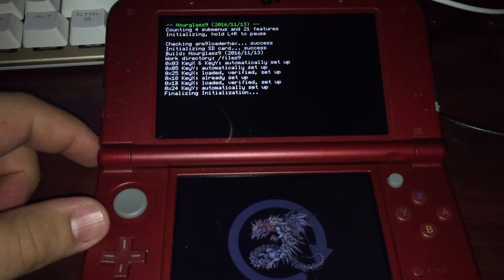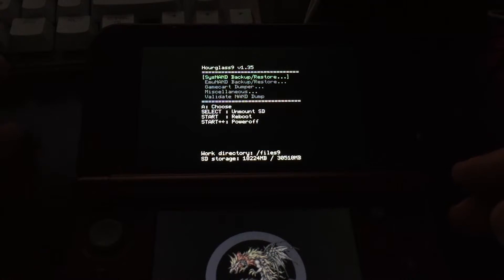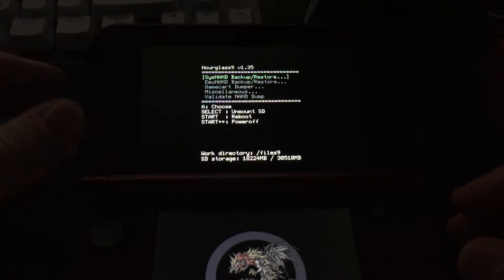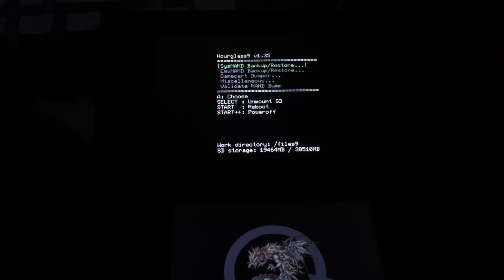That will boot you into Hourglass 9. I'll only do the backup portion if you're currently on 11.2. If you've already been upgraded to 11.3, skip to the restore step, assuming you have a valid 11.2 Sysnand backup. Once you're in Hourglass 9, go to Sysnand backup and restore — the first option.